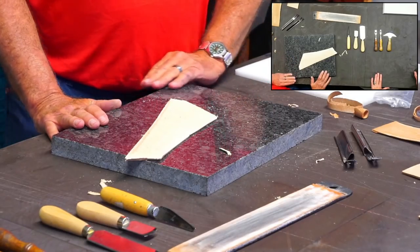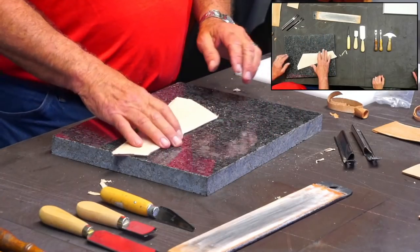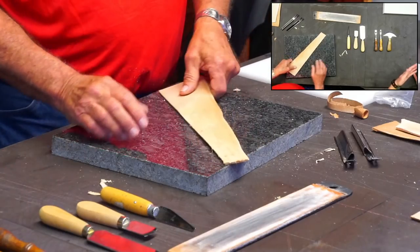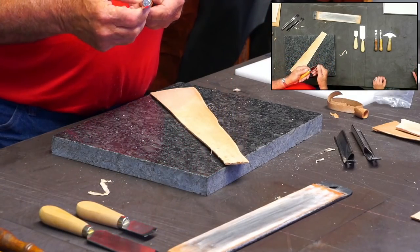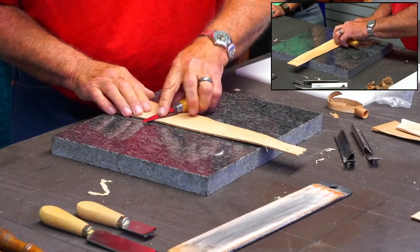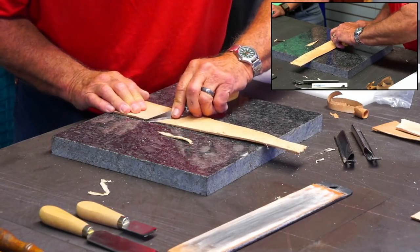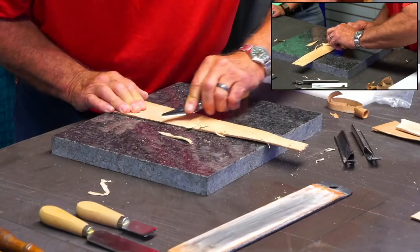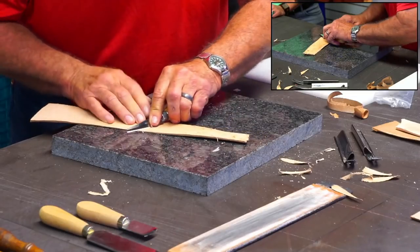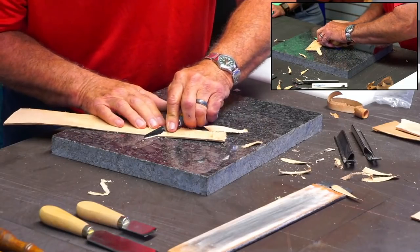It is very safe. You're only taking off a little bit and you can just go one path at a time. Now let's try a skiving knife. You can skive with it. How it cuts depends a lot on the piece of leather that you've got.